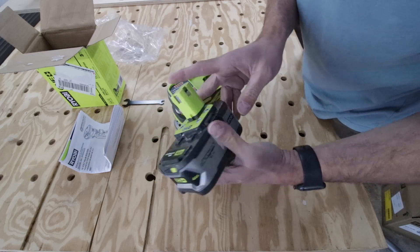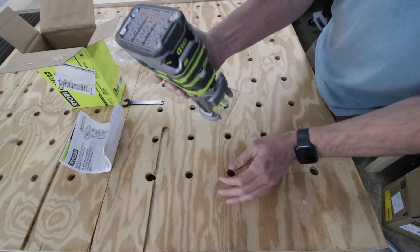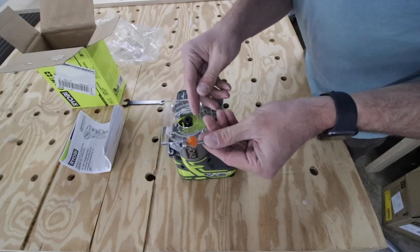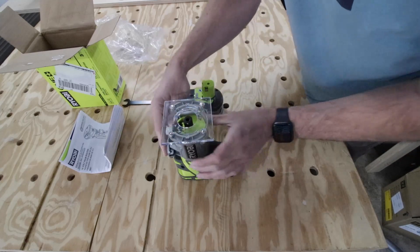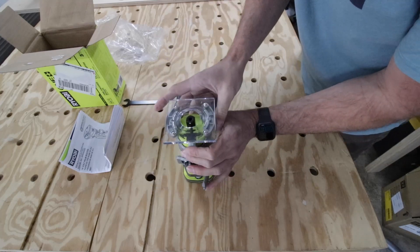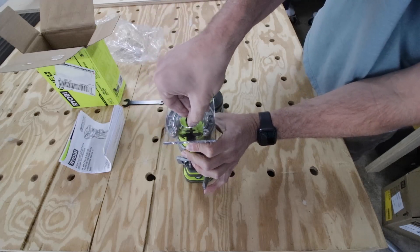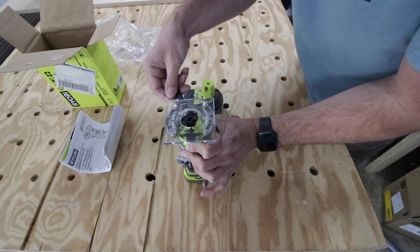I grabbed a battery, clicked it in, and thought it might make the top imbalanced, but it stays really balanced in my hands. I grabbed a router bit — the quarter-inch size for the quarter-inch collet. I thought it was loose but it's actually fairly tight. I raised up the housing and realized it has an auto-lock switch. You rotate it until the lock snaps into place, then grab your wrench and loosen it. Simple as that.